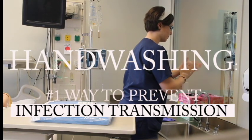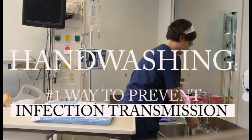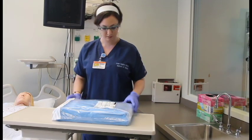Remember that this is a self-contained sterile unit. Aseptic technique should be followed during the setup of a CDU. Glove up. Open your package and lay out the contents.